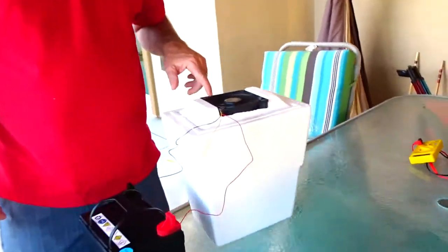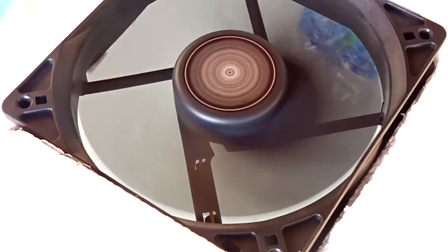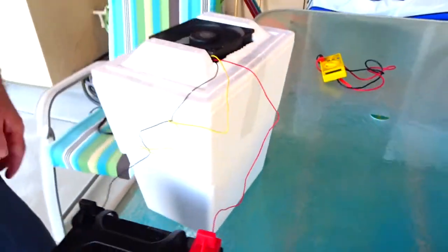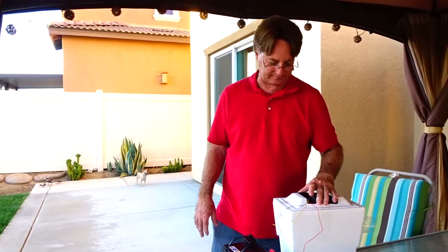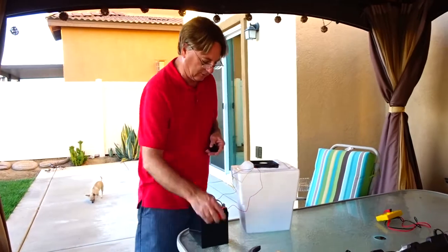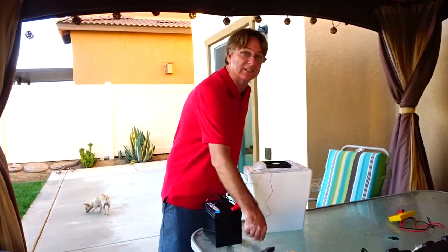I don't know if you can get in there and see the ice — maybe not — but you can see the water bottle sticking through. Anyway, I just wanted to show this little device I had made the other day. We're gathering stuff to put in our secret place. All right everybody, thanks for watching, bye.